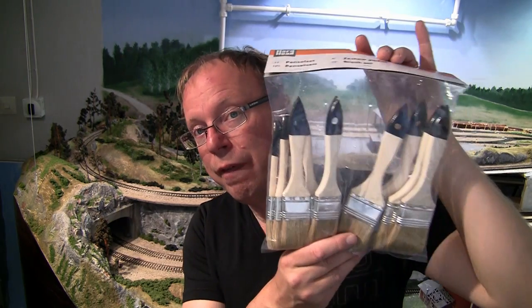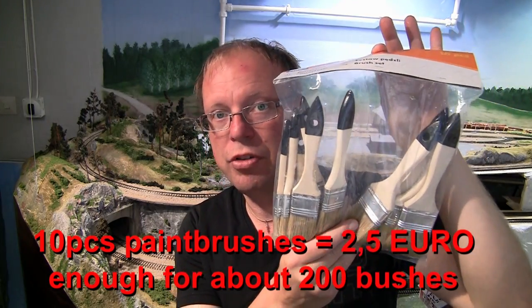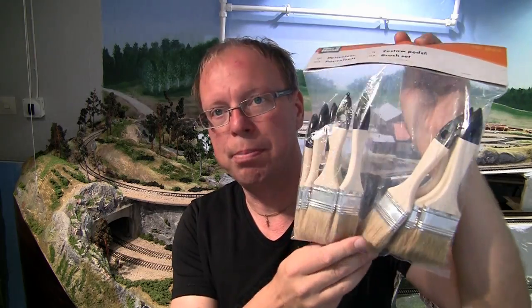So considering spending a thousand euros on grass? Nah, I don't think so. Instead I bought these at the local store — 10 paint brushes with a natural colored bristle.